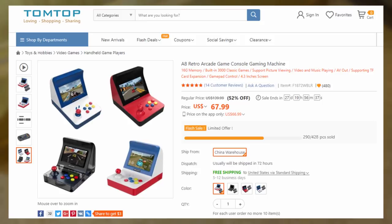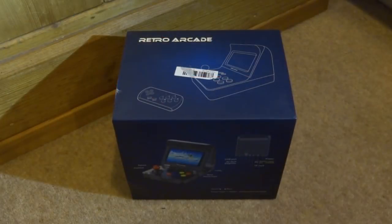This was sent to me by Tom Top, and they sell them on their website. There's currently a discount — if you buy within 30 days you can get 52% off. I'll leave a link in the description if you like the look of it. But anyway, let's just start unboxing it.